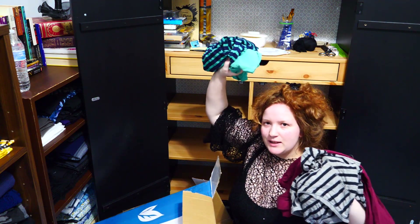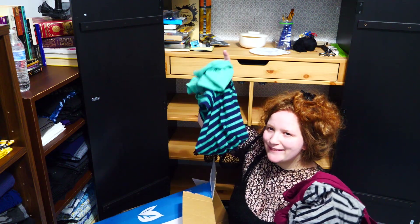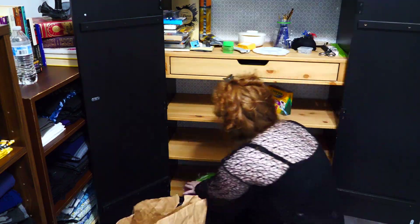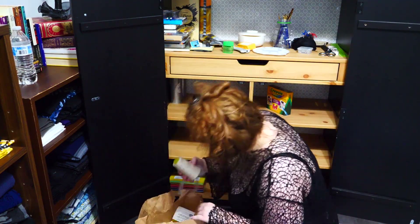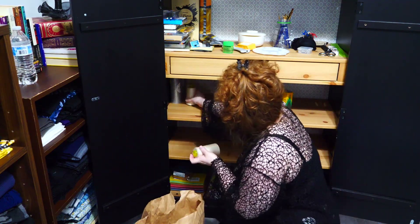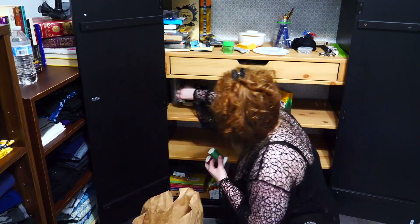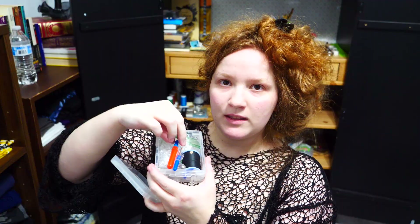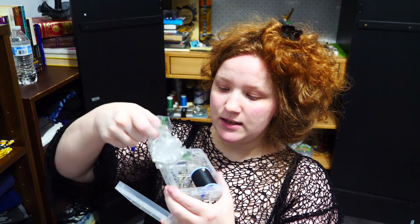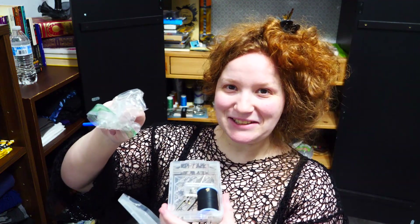There's some clothing in here that I've been planning to upcycle, so those go on that shelf over there. This box was pretty slim on craft supplies so I went and got some other boxes and bags. This is a travel sewing kit I made with stitch rippers, a needle and thread, little scissors, and some pins too.